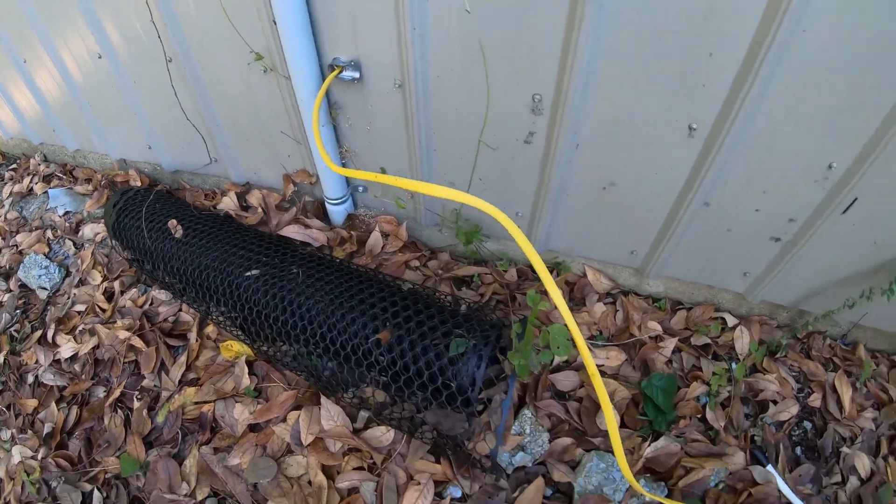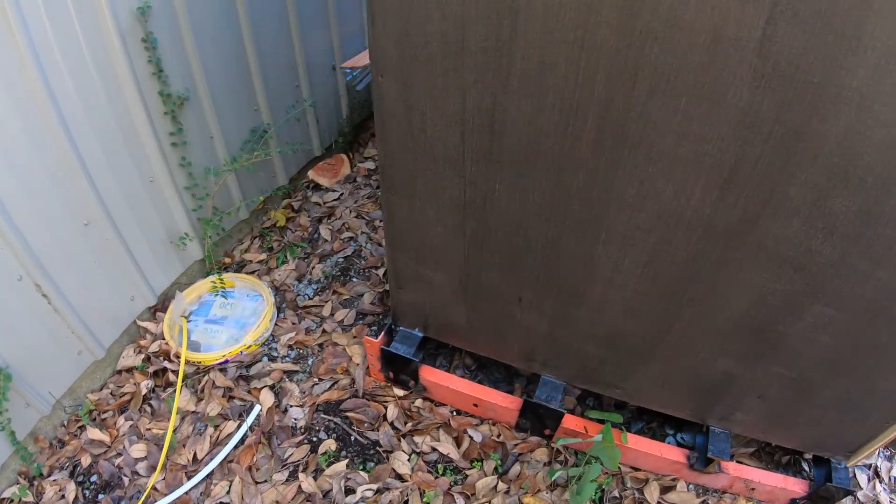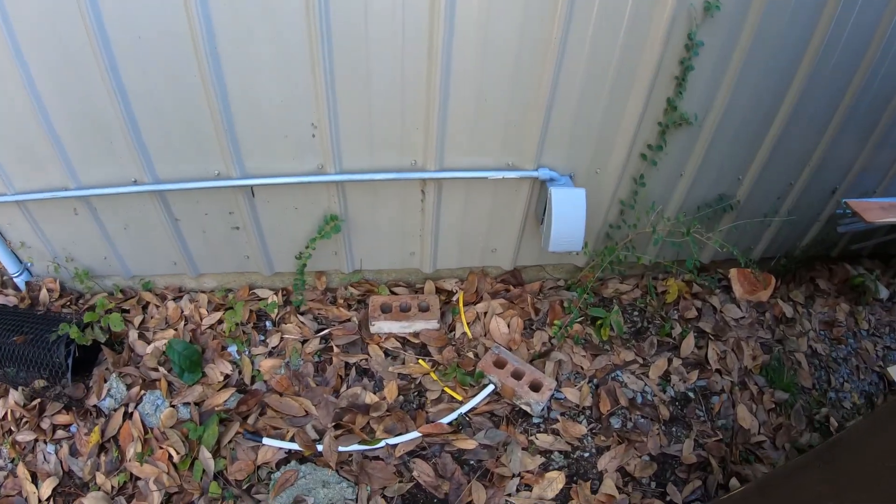Before I went any further, I figured I better run some 12-2 wire out there and put a plug — made sense to have a covered one out there.